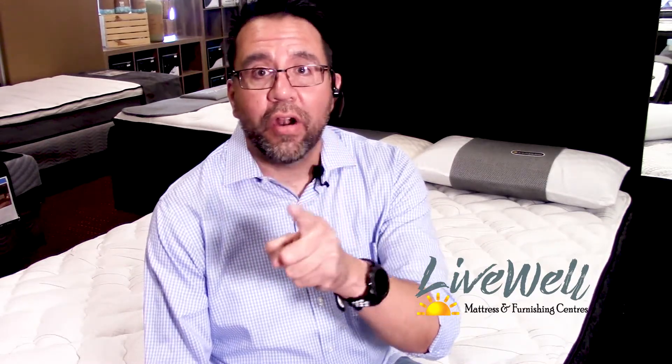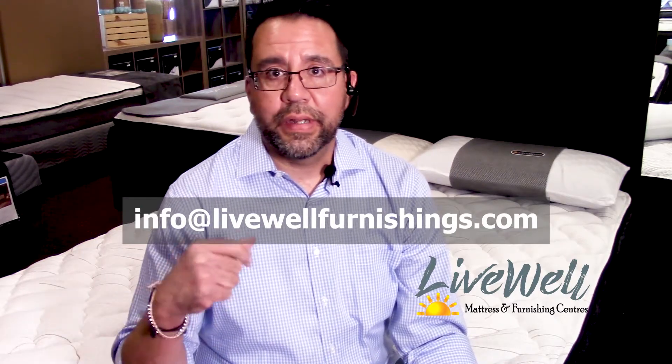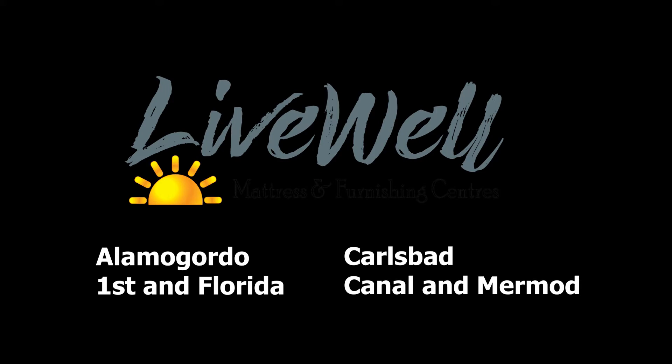As far as the warranty, you have a 10-year warranty on this. This is a Sutherland bed — it's still got their quality manufacturing. It's just an extra firm. As you can tell, I'm not really a big fan of extra firm, but I know there are a lot of you out there that are fans of them, so we carry them. I'm Javier with LiveWell Mattress and Furnishing Centers and this has been the LiveWell review of the Cook Extra Firm Mattress. If you have any questions, please feel free to email us at info@livewellfurnishings.com or come to any of our stores. This is going to be in our Alamogordo store — we don't have a market yet for it in the Carlsbad store, however if you do need it there, we can get it to you. We carry these in stock. Have a great day.